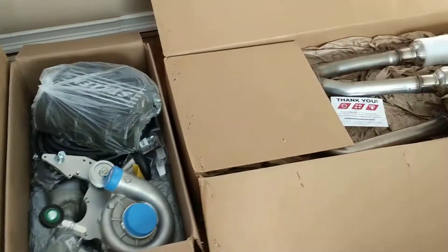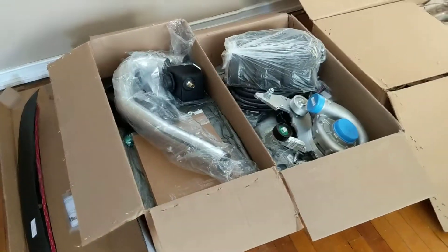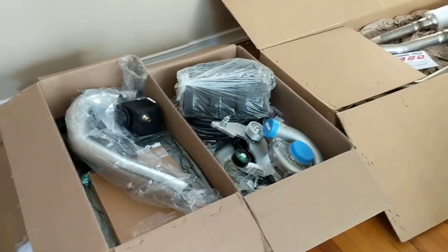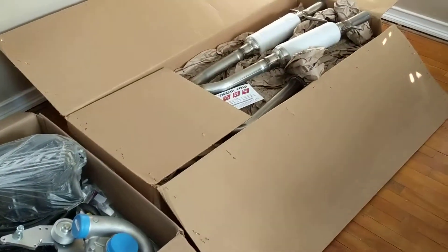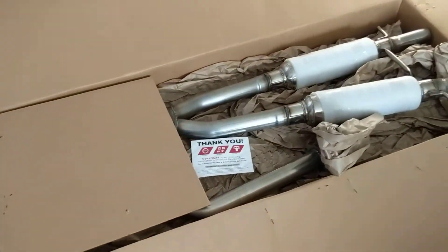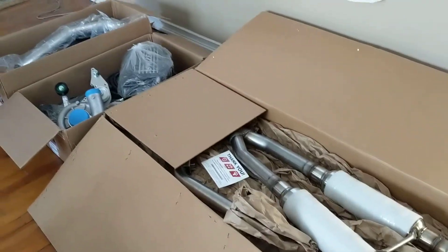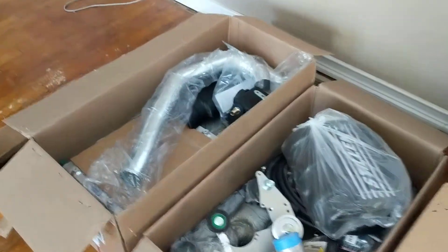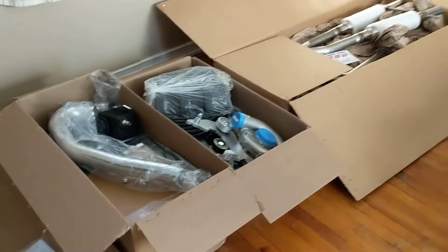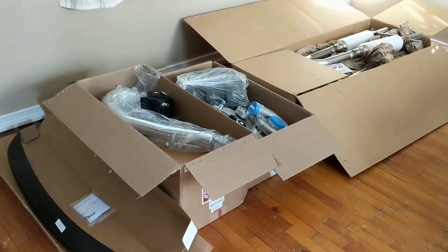I'm really excited to put this in. Very impressed with the packaging, and Kenny at Still was awesome to work with — he helped me every step of the way. I picked this up on Black Friday, so I got a great deal — roughly $800 off the supercharger, and the exhaust kit for right around $1,000. All together this would have retailed for about $9,200, but with the Black Friday discount I picked it all up for $8,100.